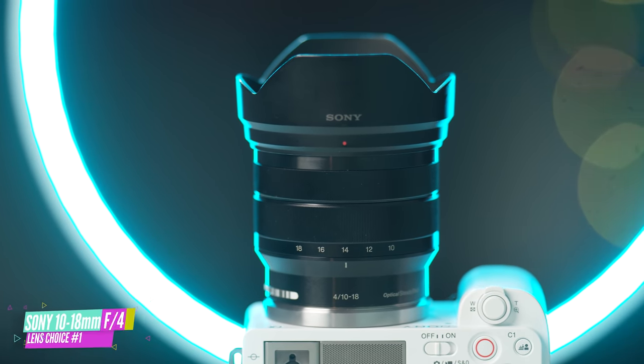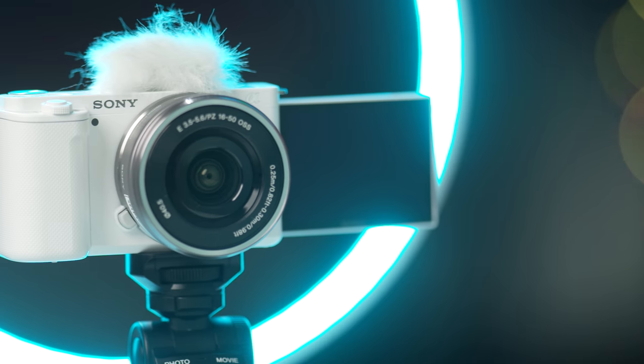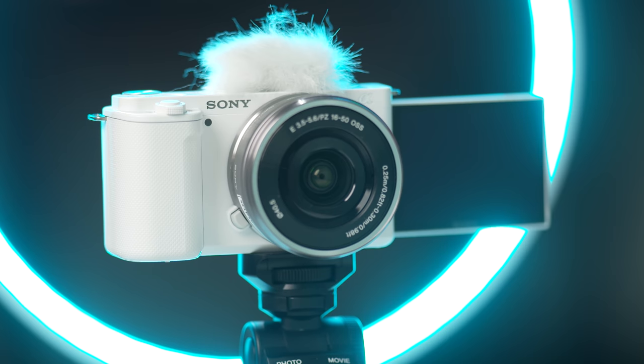What makes this lens great is that you're able to capture a wide field of view for your vlogs where you don't have to extend your arms far out in order to position yourself and your surroundings within the frame. Having a constant f4 aperture also means that your aperture won't adjust as you're zooming in or out, unlike the kit lens that only allows you to reach that f3.5 aperture when it's at its widest.